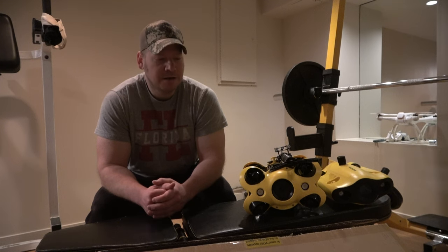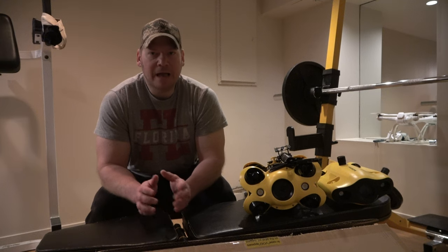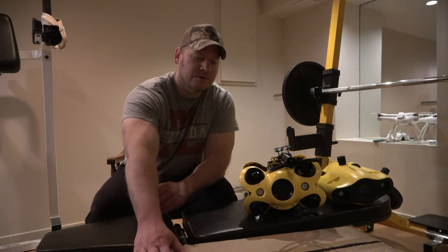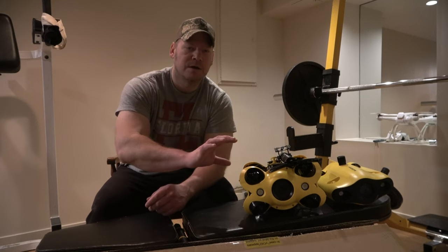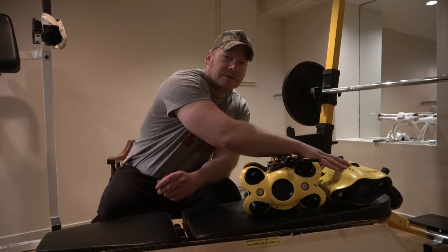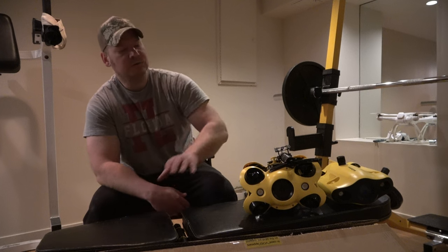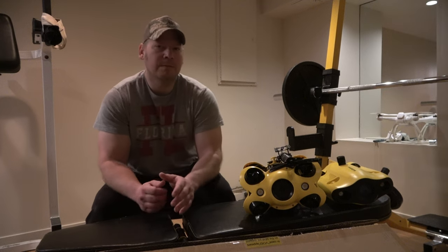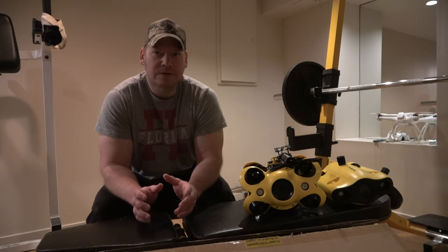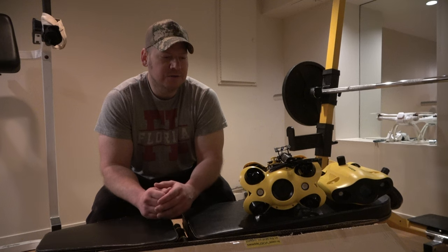I'll get into that later. But there are certain features and accessories that separate this underwater drone from other brands — such as Chasing Innovations M2 and the Mini S. Comparing that to the M2, these are probably the underwater drones that are a good comparison, as they're in a similar price category.